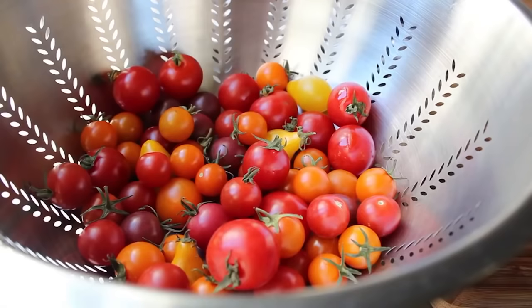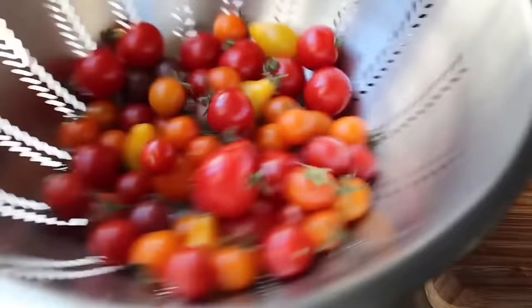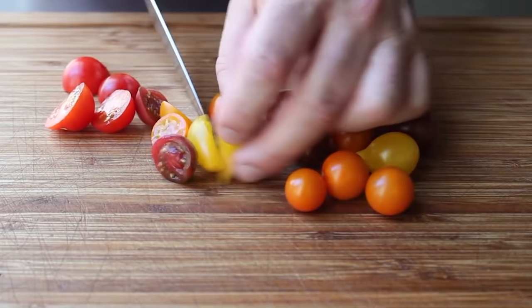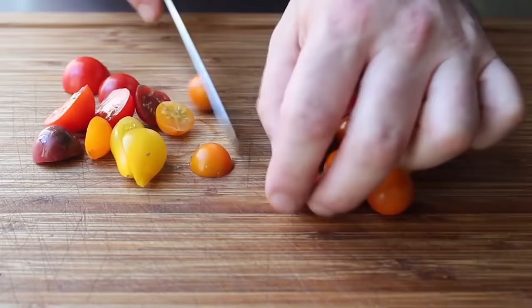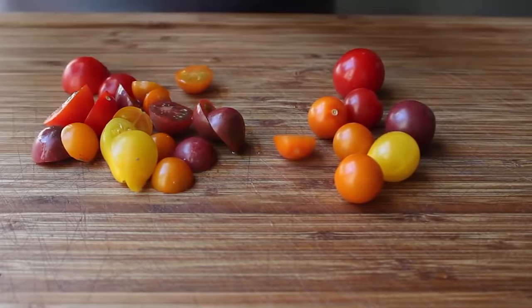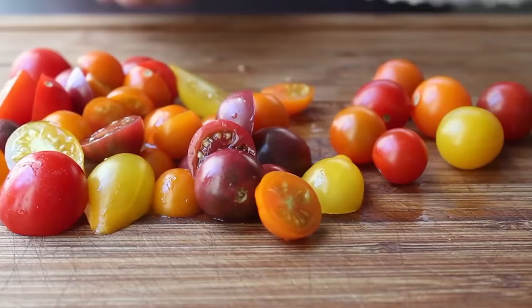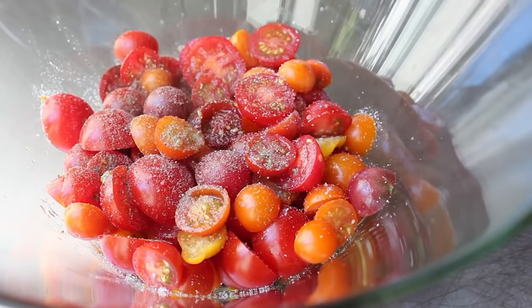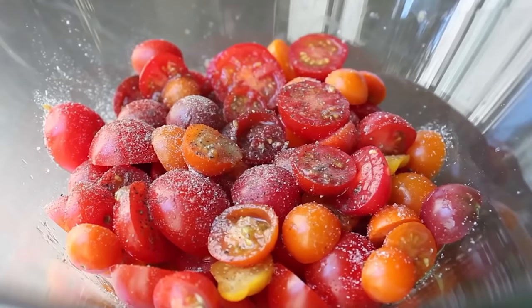I have a colorful colander full of what we call toy box tomatoes — a variety of different colors and shapes. All we're going to do to prep these is cut them in half. I want you to cut them all in half, no matter how small they are — whole cherry tomatoes in a panzanella salad do not work. There's an old saying, 'whole tomatoes don't bleed' — if you don't cut these tomatoes open, we're not going to get those amazing juices flowing out, which is really the key to the dressing. We'll go ahead and cut all of those in half. Once those are cut, we'll toss them in a bowl and season them up with some salt, a little bit of freshly ground black pepper, and a pinch of sugar.